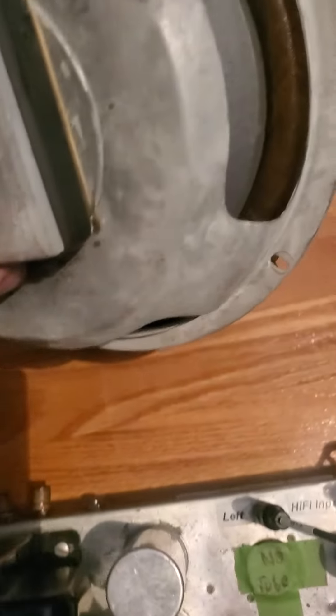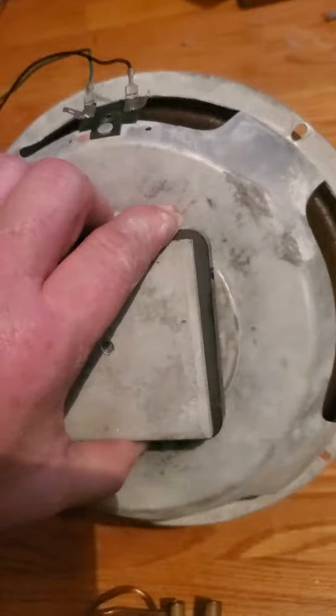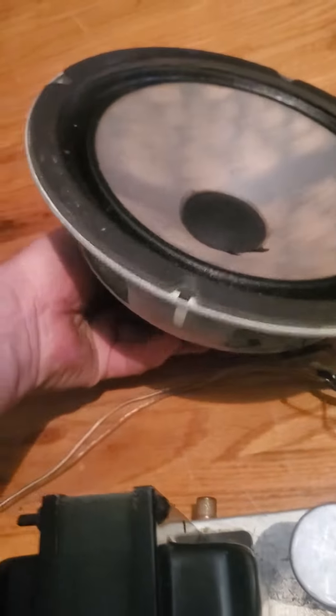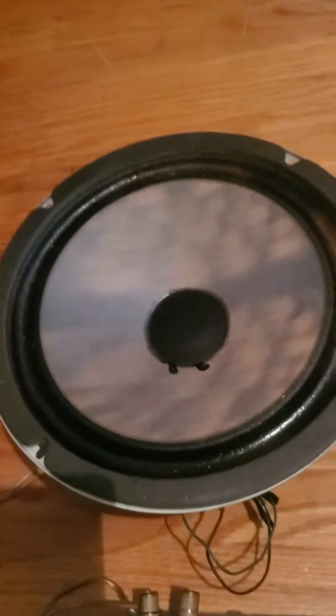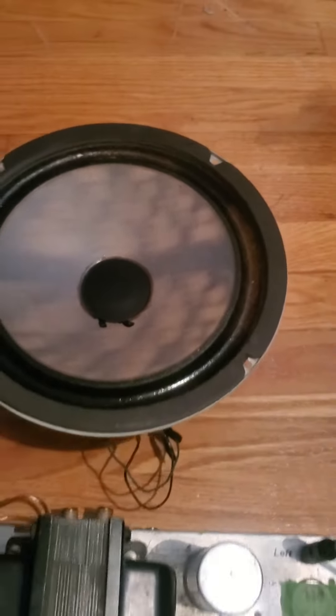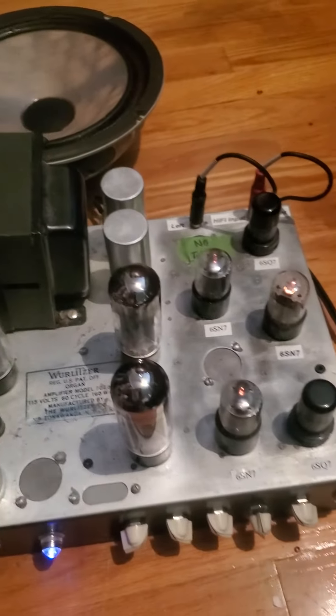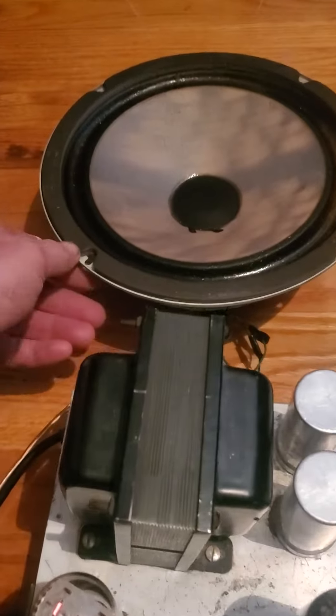Just fading from age. It's got a ceramic magnet. They sound good. I have one more of these too. The tube amp is not included — it's a nice 10-inch speaker.